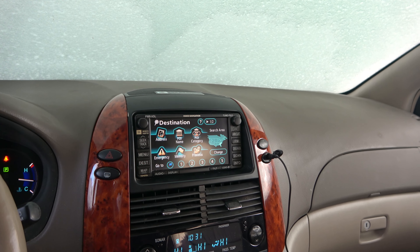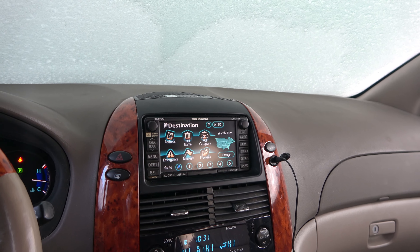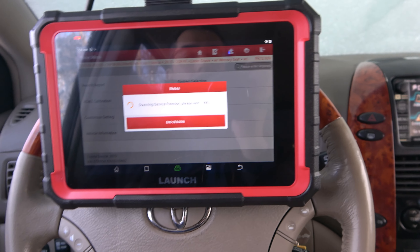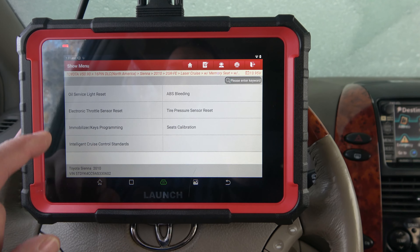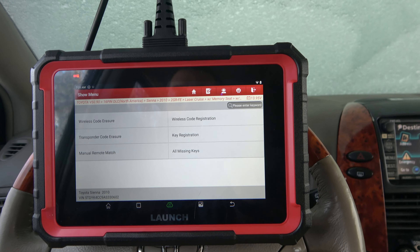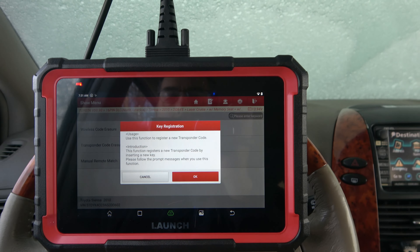This one even has the optional DVD-driven GPS menu, which I love. This thing is still pretty competent here even in 2024, which I think is pretty cool. This one has some stuff — throttle resets, oil light resets — but for today, we're interested in key programming and the immobilizer. So we will do key registration, and that's what we're going to mess with here.